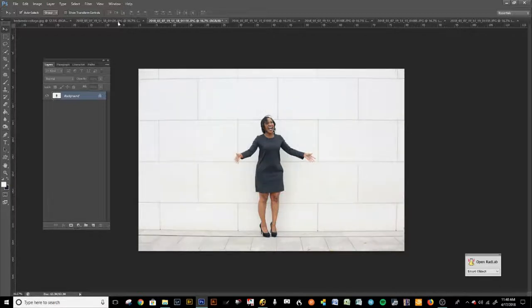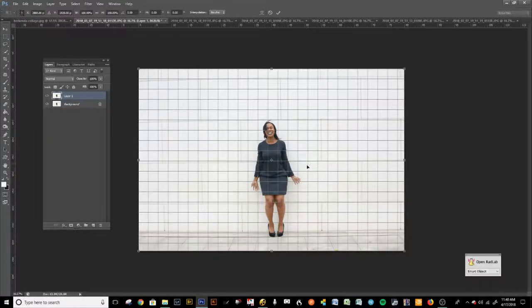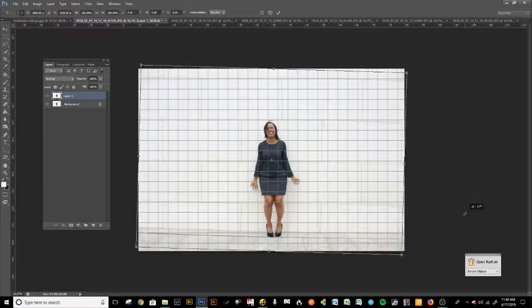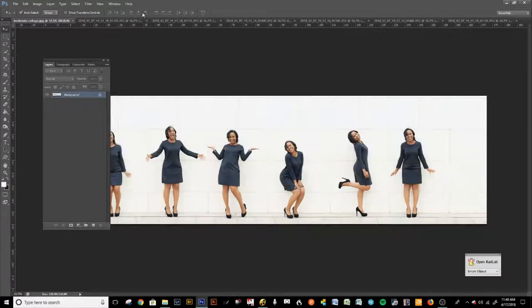That looks really good. Same thing here — way off again because I didn't use a tripod. It's way better if you use a tripod. That looks pretty good. That looks really nice. Shift+Ctrl+E again, and there you go.